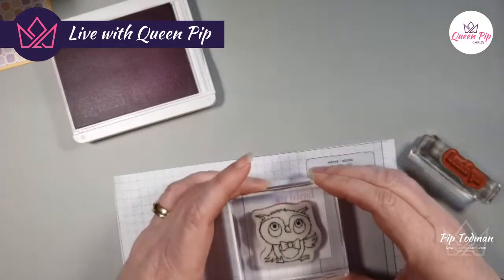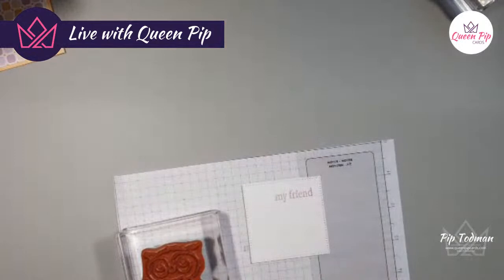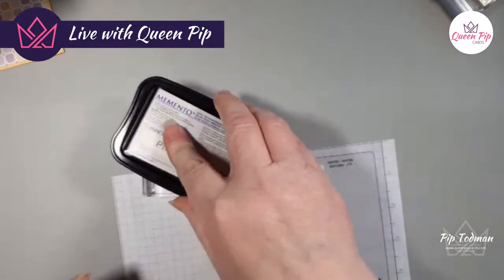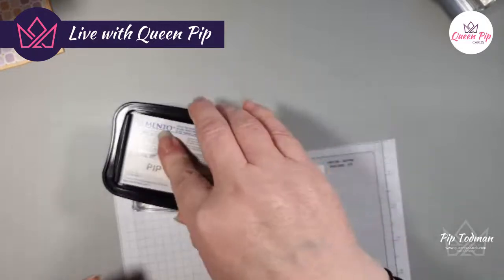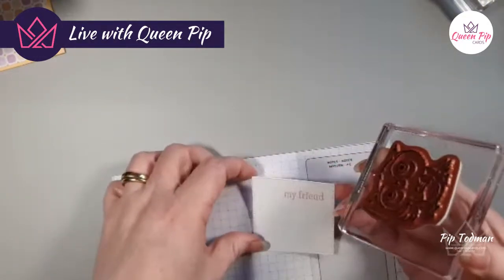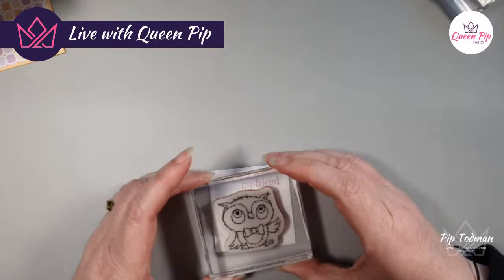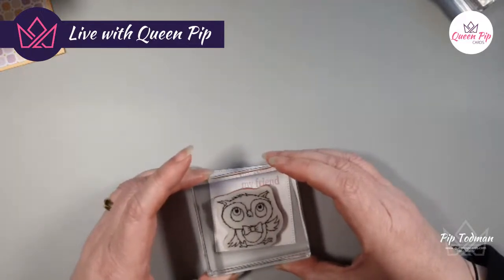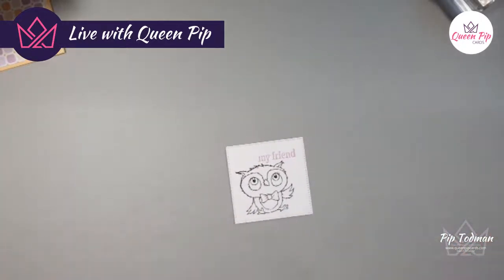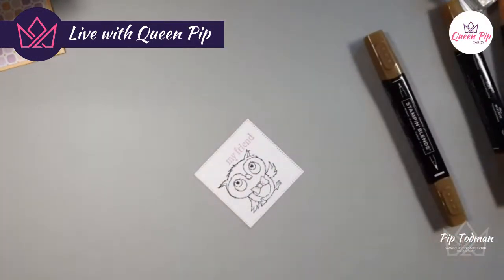We might have a bit of an issue with his ears but I think we can get away with it. I would recommend stamping that a little higher when you do this at home — don't do what I did! We're all human, we all make mistakes. It just means I could put a sequin or something on the other side. Let's move this over a little bit — oh look, still just about room!